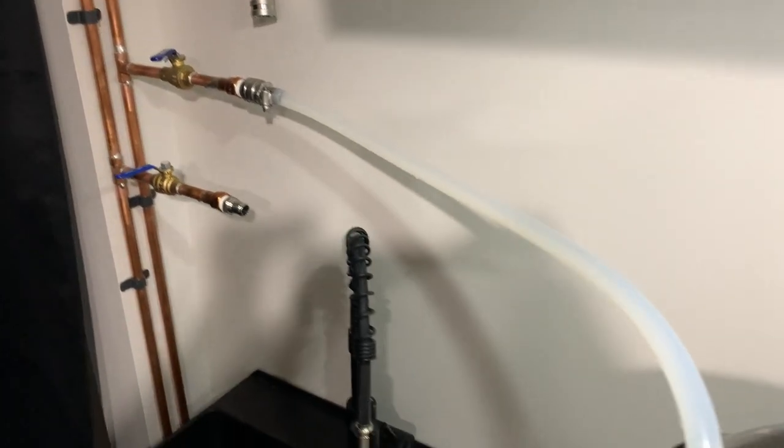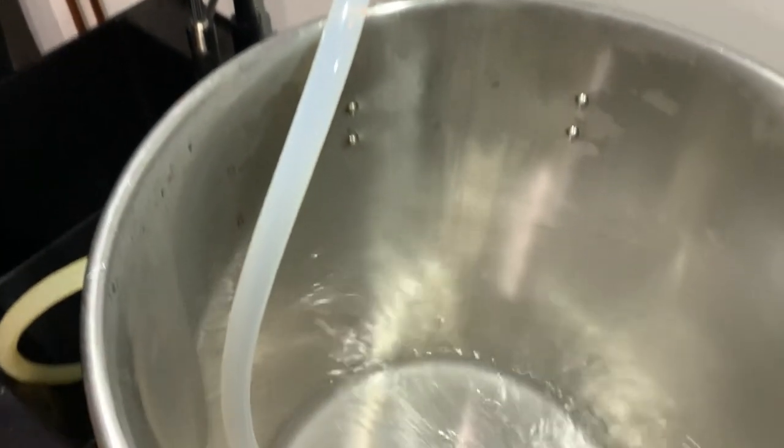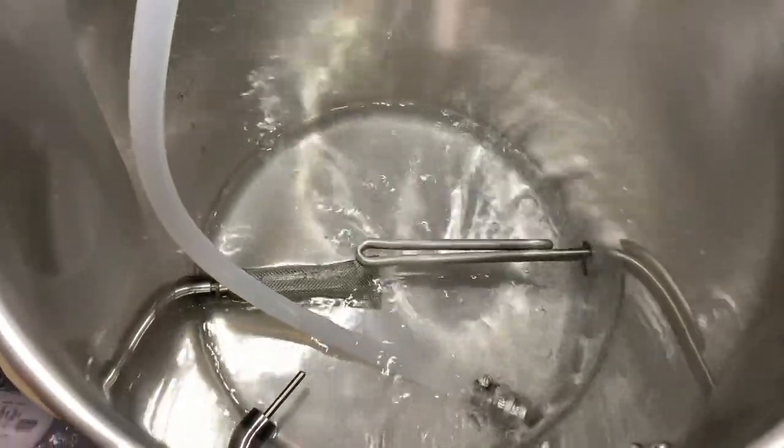Next, we're going to hook up the quick disconnects to the hot outlet fitting on the wall to fill up the kettle with hot water to flush the lines.